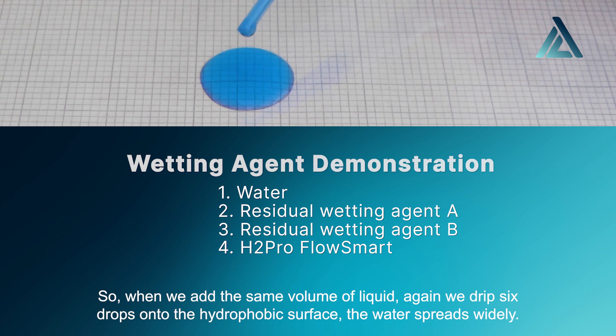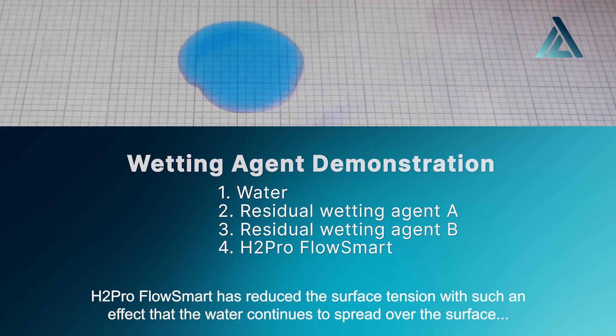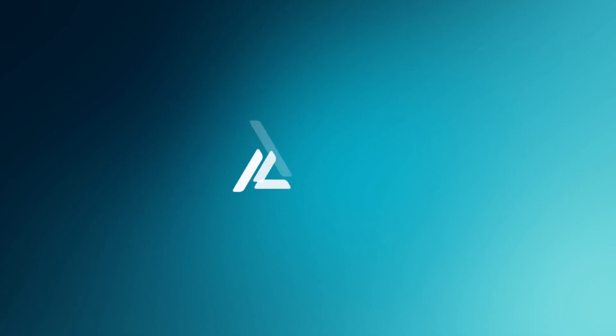When you add the same volume of liquid — again, six drops dripped onto the hydrophobic surface — the water spreads widely. H2Pro FlowSmart has reduced the surface tension with such an effect that the water continues to spread over the surface, allowing water to drain more quickly and move more effectively.